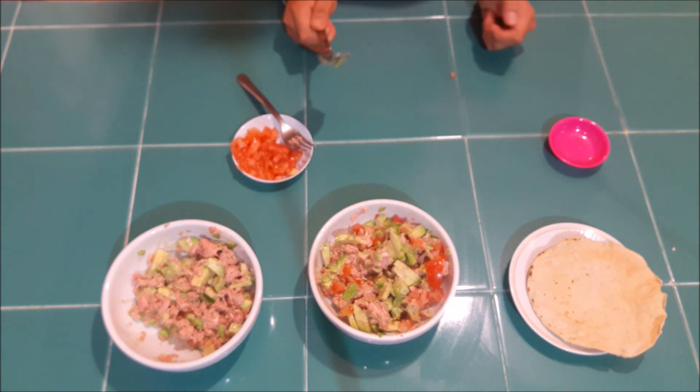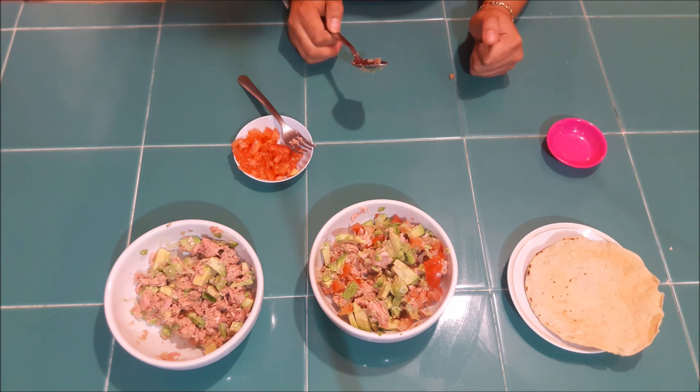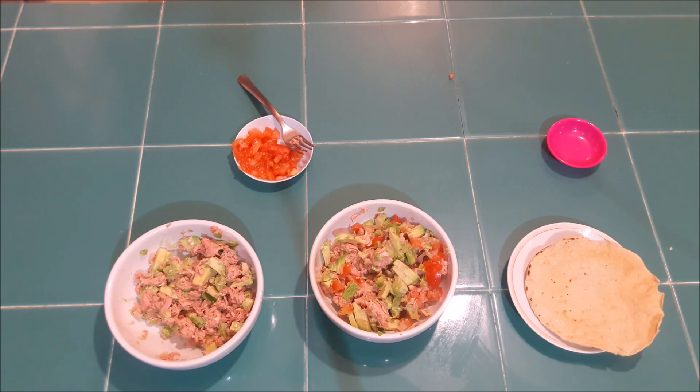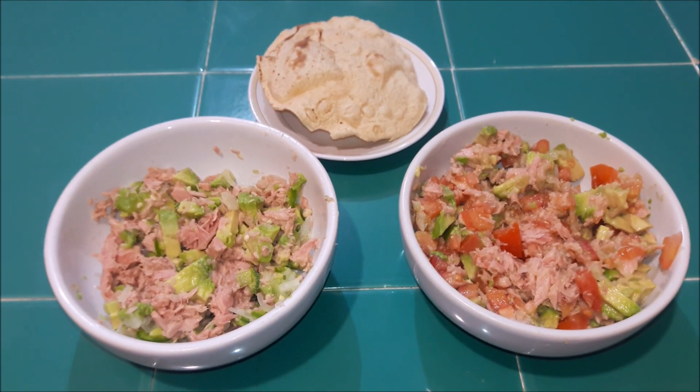Bueno, esta es una cena, una merienda muy saludable para quienes quieren cuidar su línea en este año. Se los recomiendo. Sabe muy rico y satisface bastante. Así es como quedan estas dos recetas.